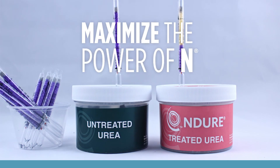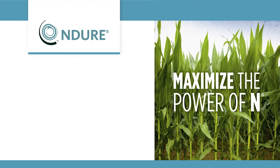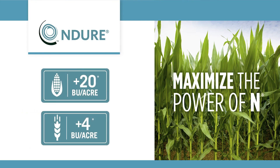Maximize the Power of N with Indur Nitrogen Stabilizer. Nothing really works until it pays at the end of the year. Indur increases yields by up to 20 bushels on corn and 4 bushels on wheat.